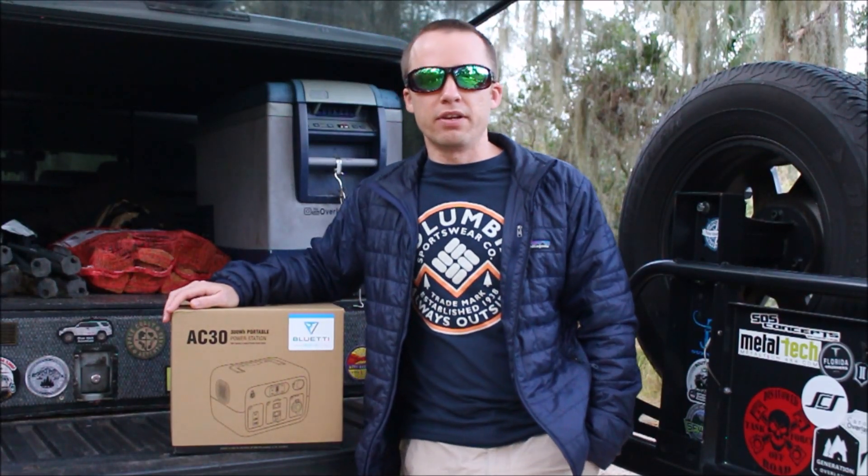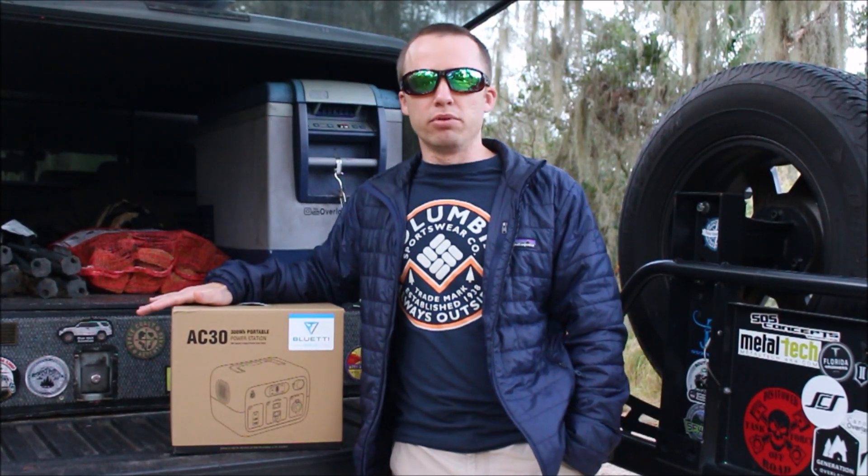Hey everybody, welcome back to Overland, Florida. I'm Kevin, and right here I have the brand new Blue Eddy AC30.